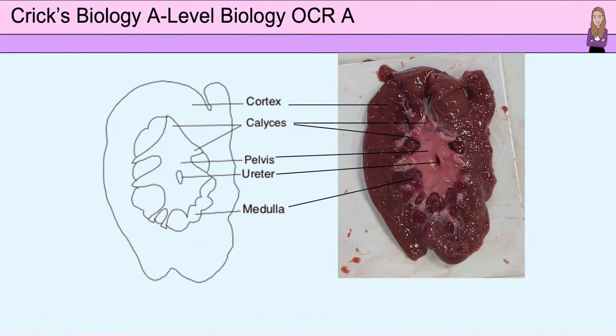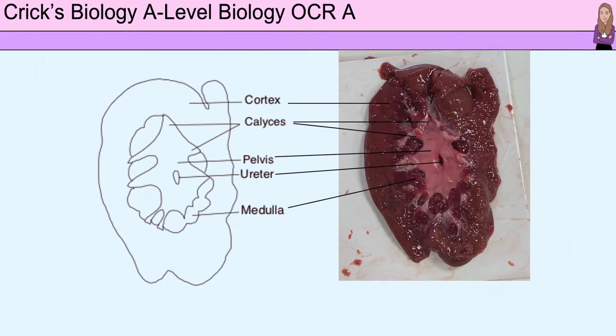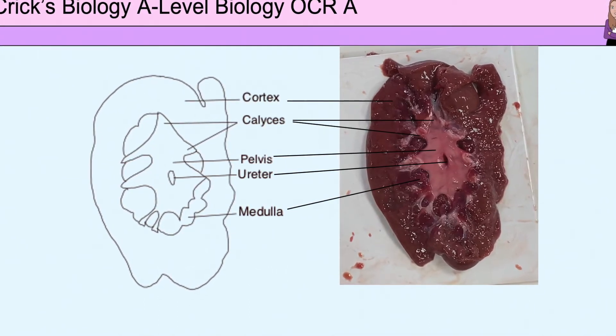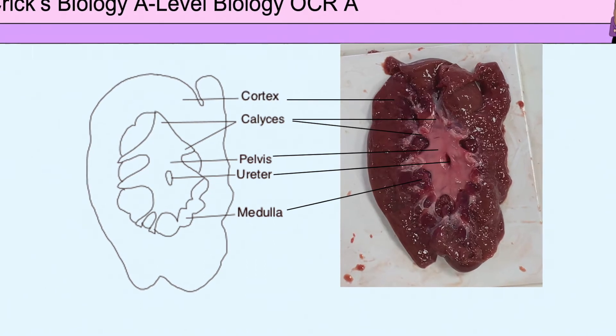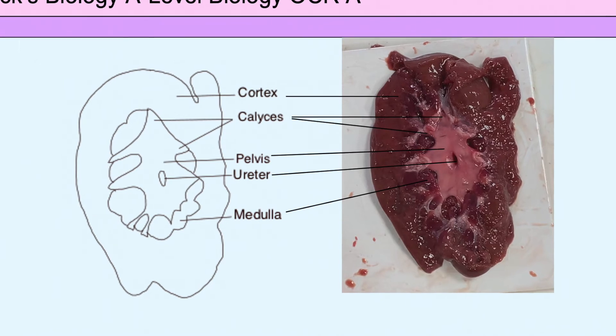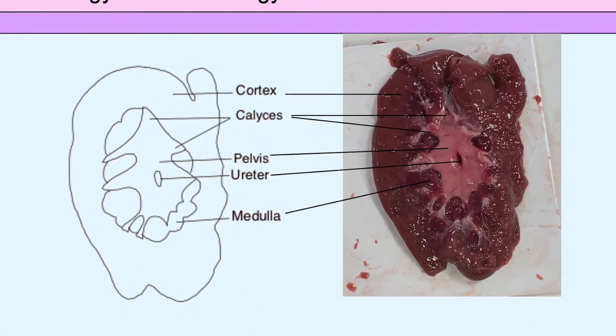It is important to make a clear biological drawing of the dissected kidney to show the main areas identified. A very sharp pencil should be used. Label lines should be drawn horizontally where possible using a sharp pencil and ruler, and labels should be written in ink. A true representation should be drawn so it can be clearly mapped to your specimen, as shown here.